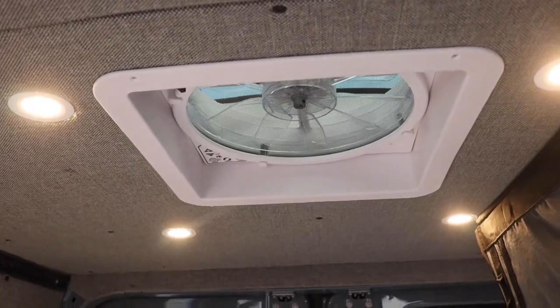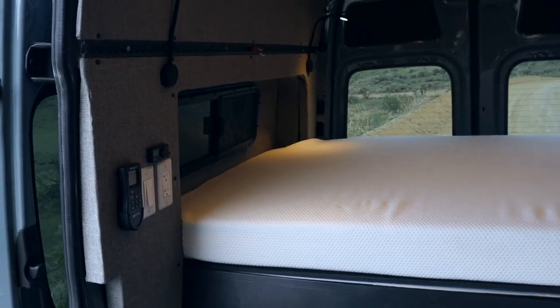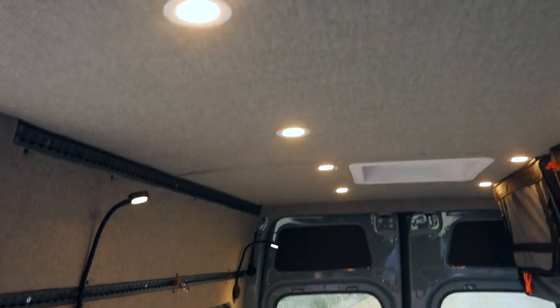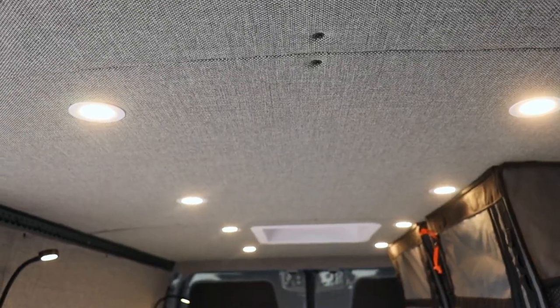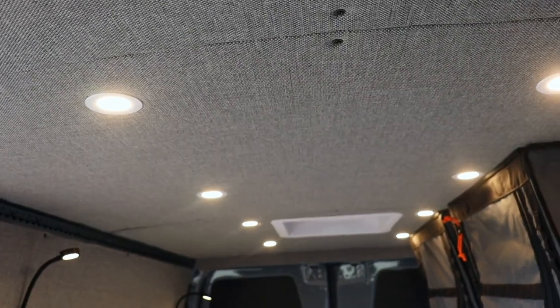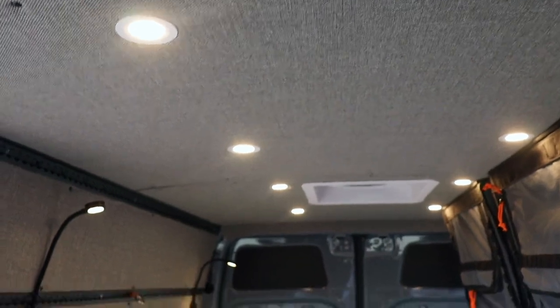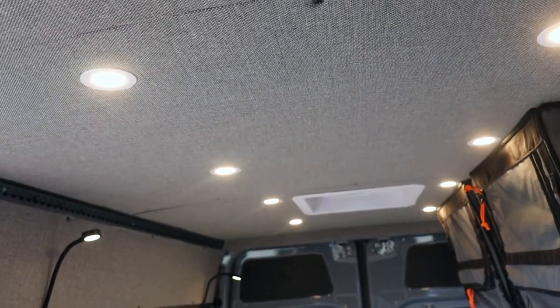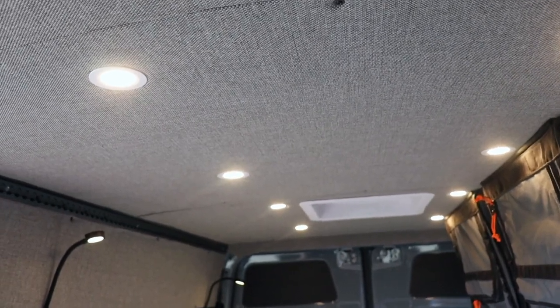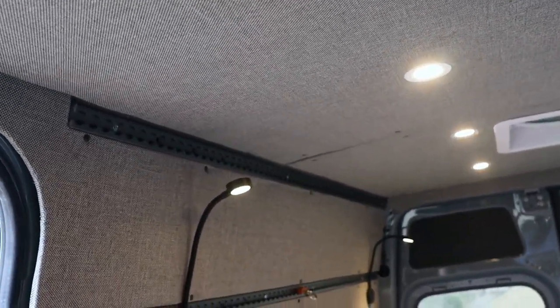Above the bed we have a MaxAir fan for climate control. And if you haven't noticed, all of the walls and ceilings are upholstered in auto carpet. Underneath the carpet is a foam material that helps dampen the sound of the panels and road noise. Overall it just gives a totally clean look to the interior of the van.